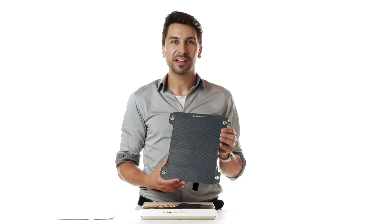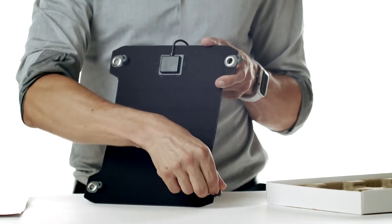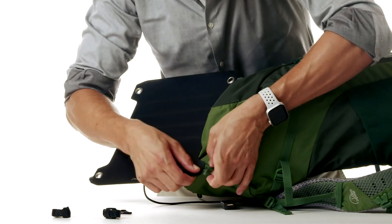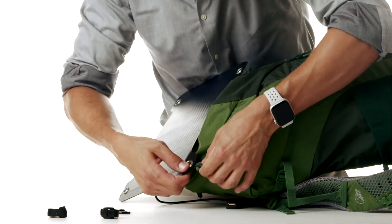Of course, the SunnyBag Leaf Pro also comes with our proven hooks. These are particularly practical as they can easily be hooked into the loops on any backpack and enable safe transport.